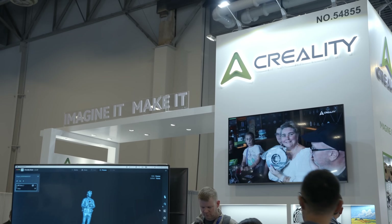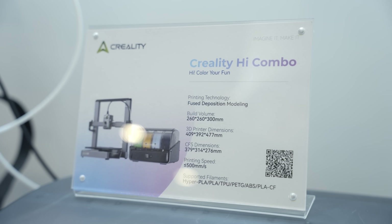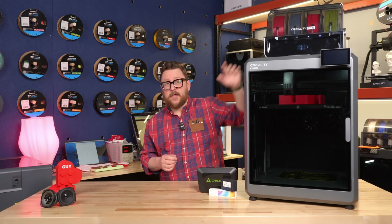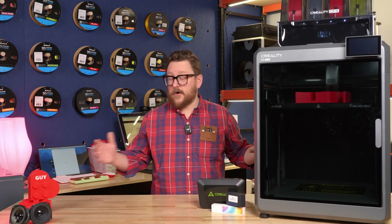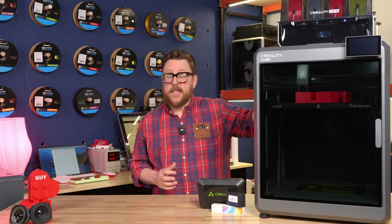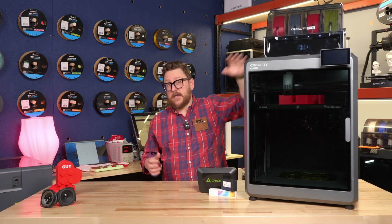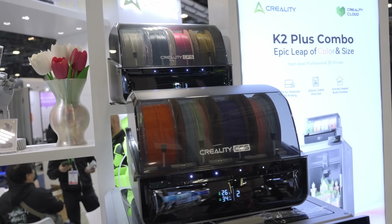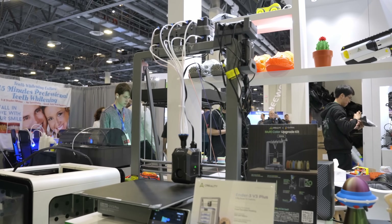Micro Center will also have a new Creality printer coming soon called the Hi Combo. This is an open-frame bed slinger that can utilize the same CFS. What's cool about that is if you wanted to have a little bit of a farm, you wouldn't necessarily have to have a whole bunch of K2 Pluses — you could have a couple of Hi Combos and utilize the CFS units, linking them together if you needed more than four colors at any one time. We really like that Creality is doing a deep dive into multi-color printing.